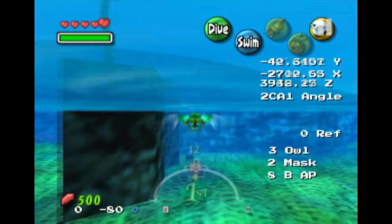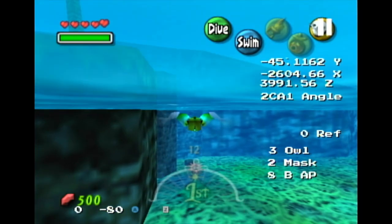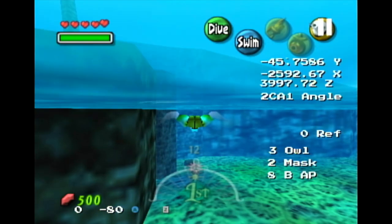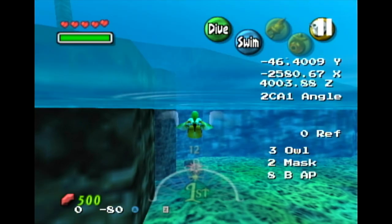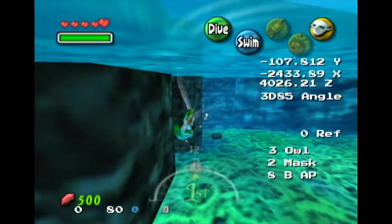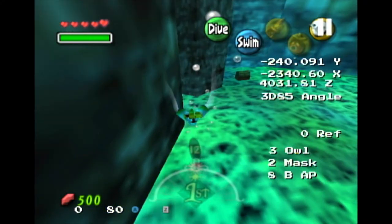Continue holding down target and A until basically the first frame that Link sort of starts popping back up. Usually, if you're looking at the tree hearts, it'll be when the first heart is centered on the tree — ish — anyways, like so. Do four left inputs: one, two, three, four — looks like that — and start holding up, all the while holding target and A.